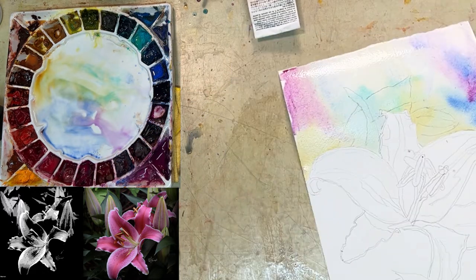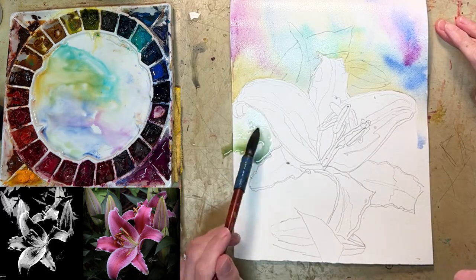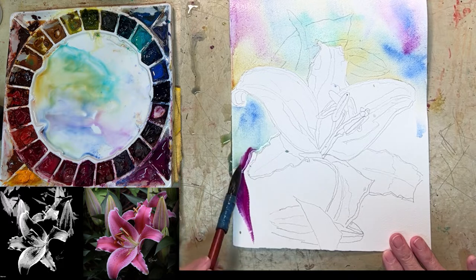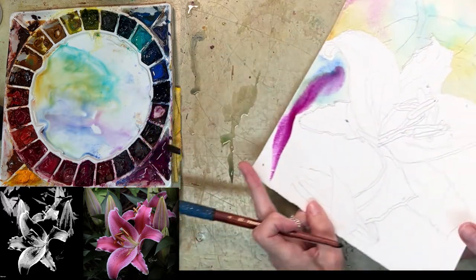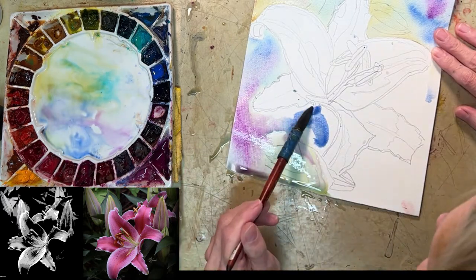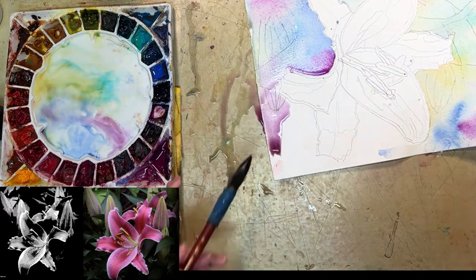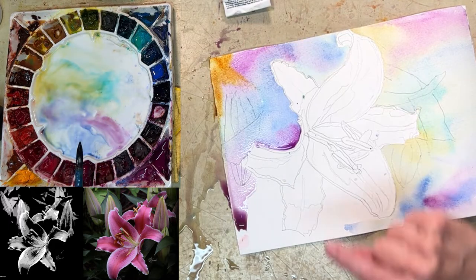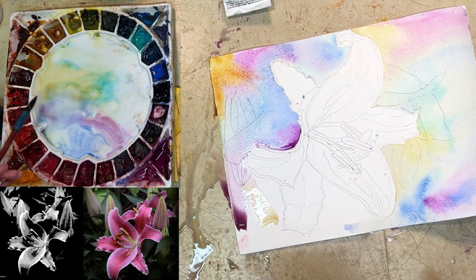I just love letting watercolor do its thing. I'm going to throw a little color here and just let it kind of bleed in — otherwise it will do bad things. I can roll this around. I want just a little bit of that somewhere. I went in, made a little movement and said okay, that's good. I'm not going to get in trouble if I do that.